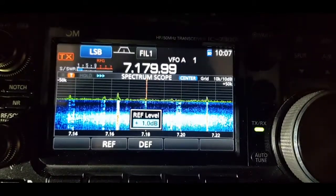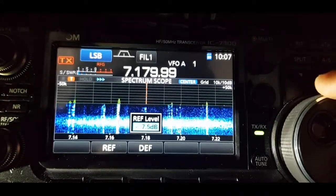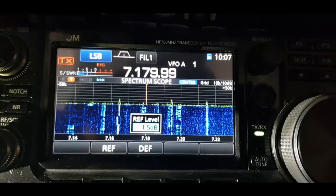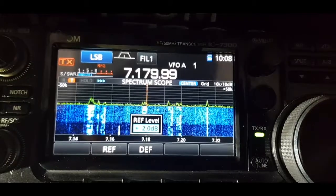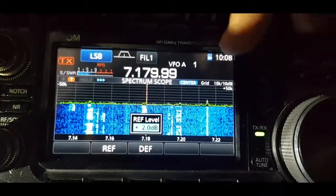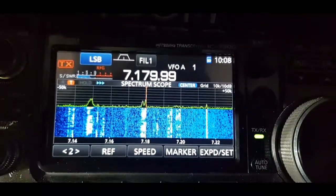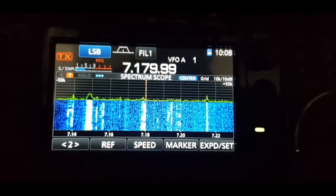It's a bit like turning the RF gain, but just for the scope. Set it to minus two, plus two — yeah, I think that one seems to work well. You can hit default. The other way of doing it is actually turning the RF gain. I hope this helps. M0FXB, 73.